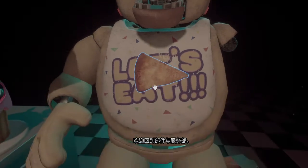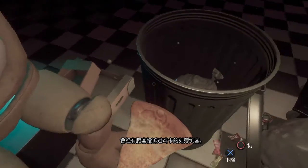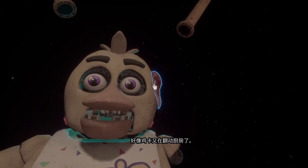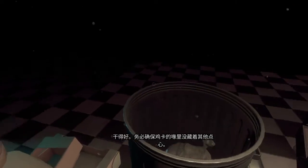Welcome back to Parts and Service. There have been customer complaints about Chica's acrid smell. Sounds like Chica has been rummaging around the kitchen again. Remove all food particles from Chica's exterior and place them in the refuse bin on your right. Good job.